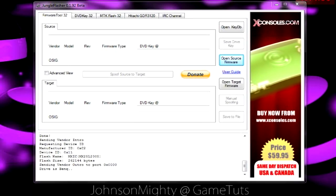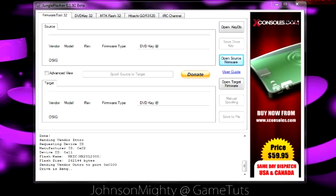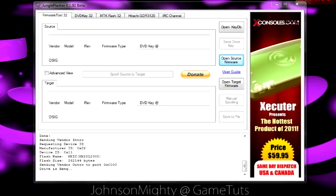Hi guys, welcome to this tutorial on how to flash a BenQ drive. First off you're going to need to connect your drive to your computer. I am using an X360 USB Pro and a CK3i.